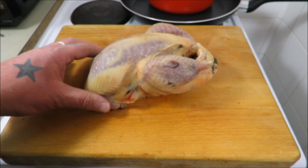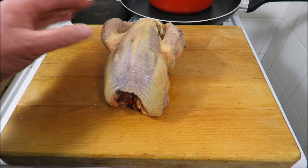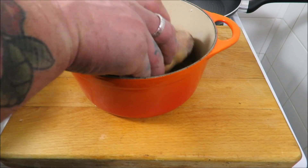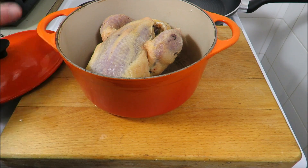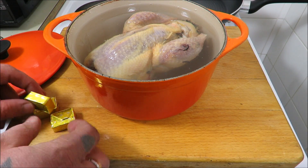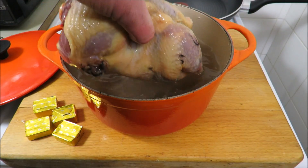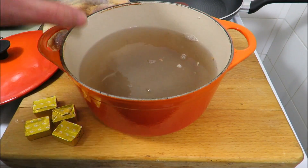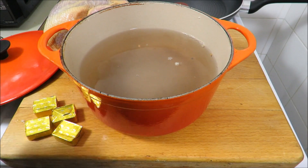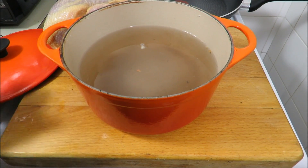Our pheasant is all prepared - what a beauty. First, get a suitable sized vessel that your pheasant will sit in. Fill it with water, take the pheasant out, and measure how much water you've used to make up your stock cubes per the packet. I reckon I've got about two maybe three pints in there, so I'm going to use three stock cubes.